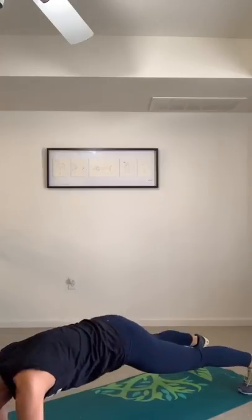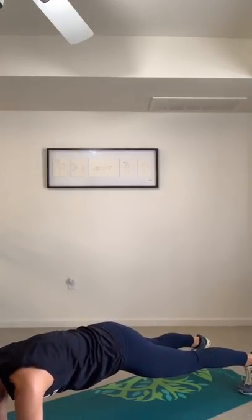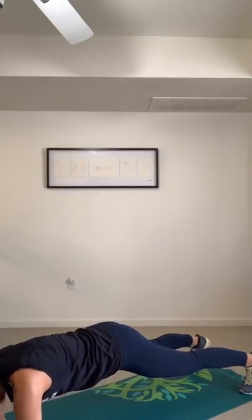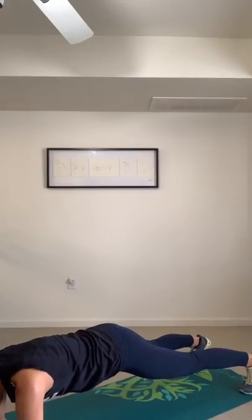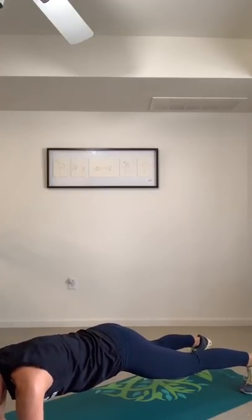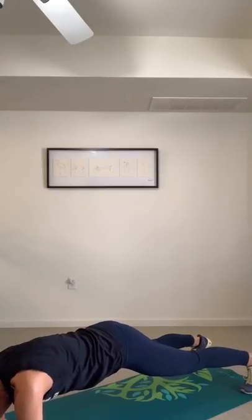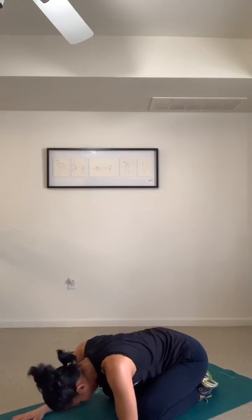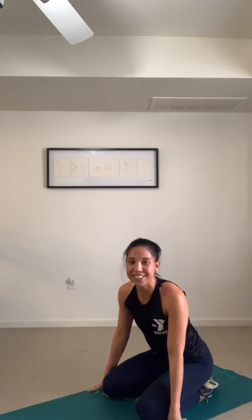One last hover for 40 seconds — your last exercise. Stability through core strength — you guys got this. Lengthen your neck, press down the forearm into the mat, and squeeze your glutes real tight. I'm feeling the shakes. Come on, stick with it. That's it — done, done, done!